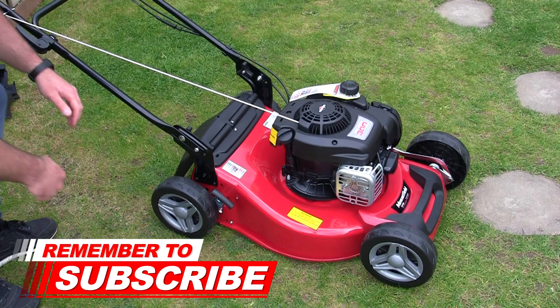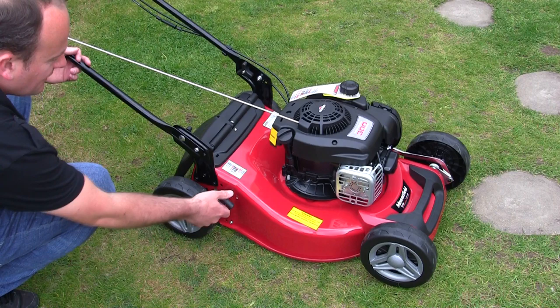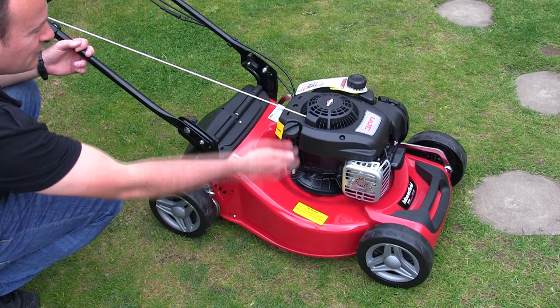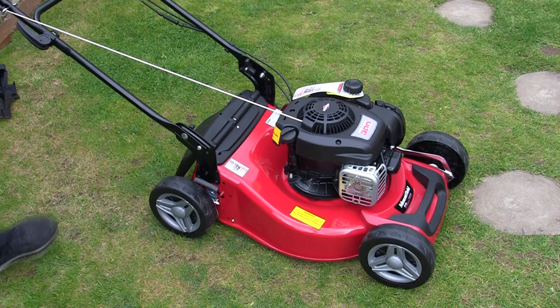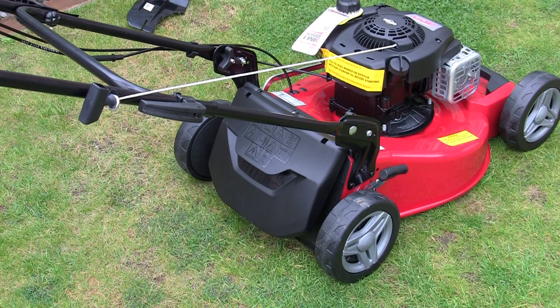Another great feature is the single point height adjuster. There are six settings on the back ranging from 25mm to 65mm. When you alter this single lever it adjusts the height of the whole lawnmower deck - you don't have to go around each individual wheel. Just select the height of cut you require and start mowing. It saves time and is a great feature.